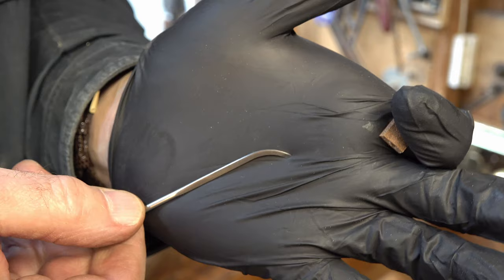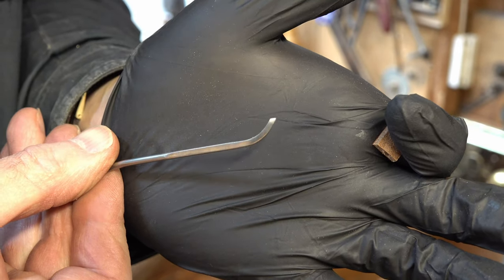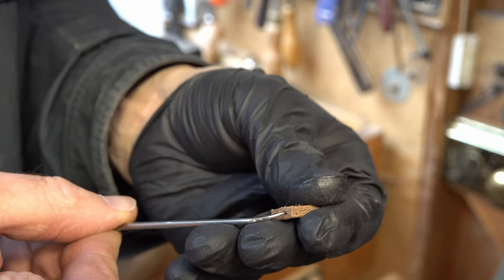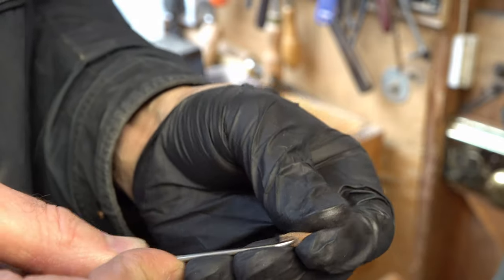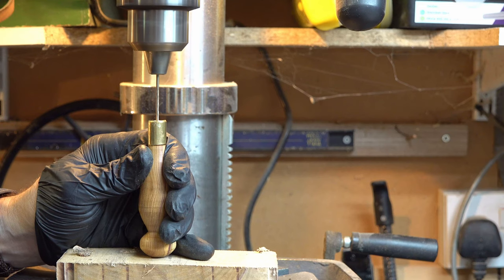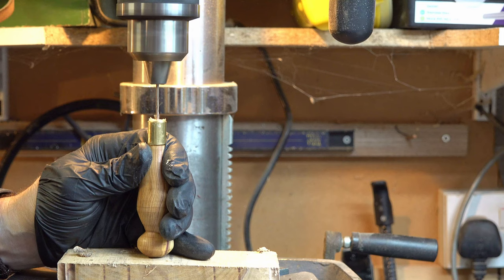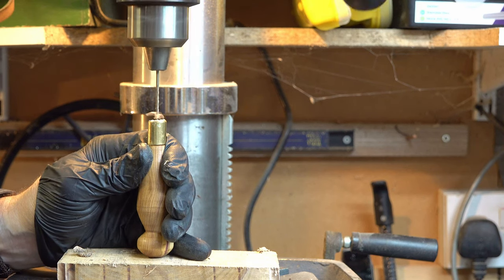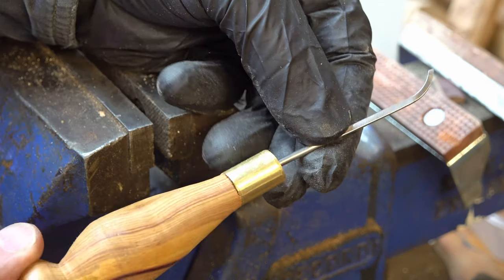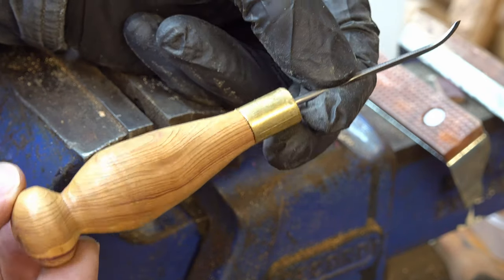That's what it seems to be at the moment for my limited experience. I'll pop that blade on the handle, and I use a little bit of leather tucked on the end here to keep it nice and sharp so it doesn't get damaged. There we are — I've tapped that in, and that's my first awl handle done.